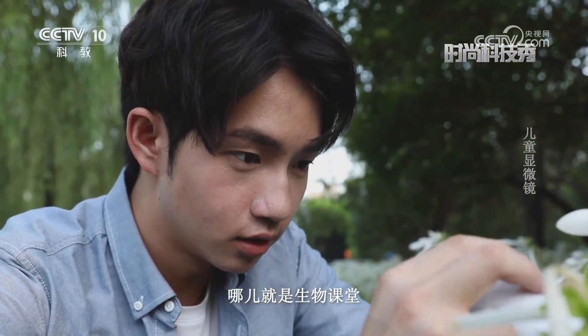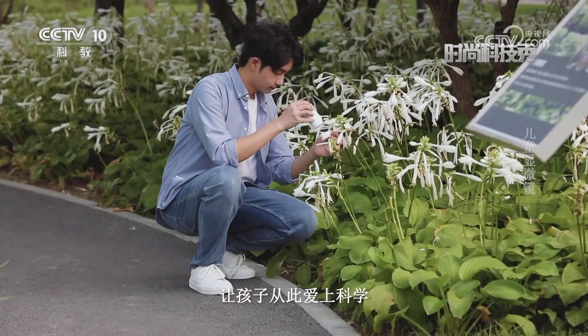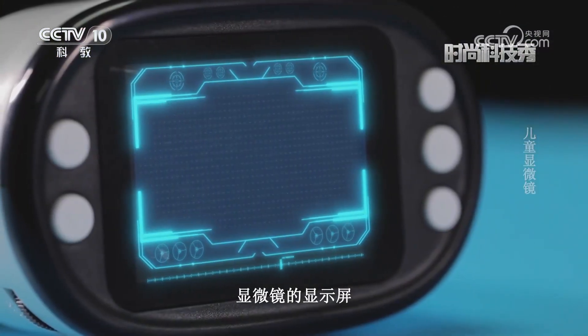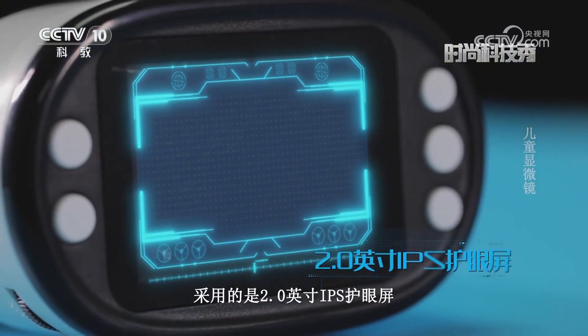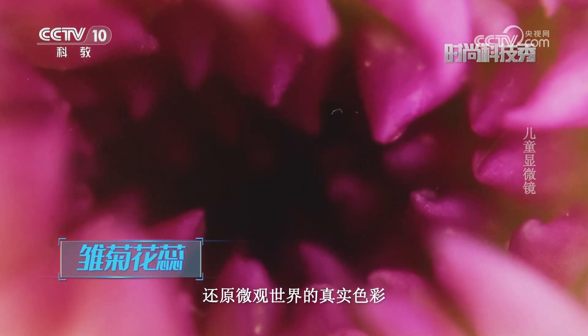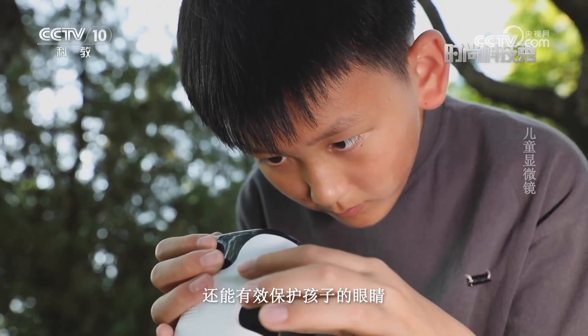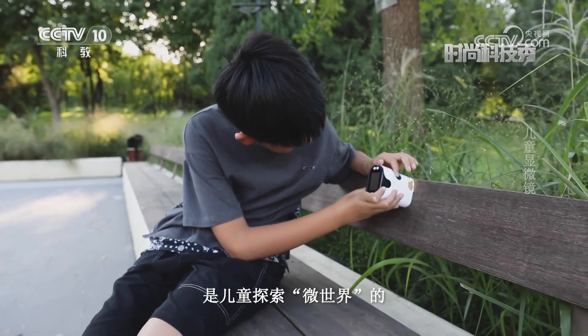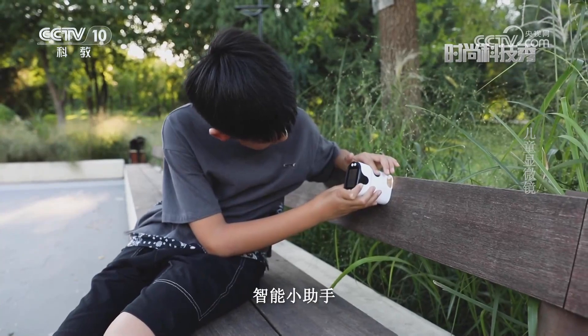孩子走到哪儿，哪儿就是生物课堂，让孩子从此爱上科学。与此同时，显微镜的显示屏采用的是2.0英寸IPS护眼屏，不仅能最大程度地还原微观世界的真实色彩，还能有效保护孩子的眼睛、减少视觉疲劳，是儿童探索微世界的智能小助手。